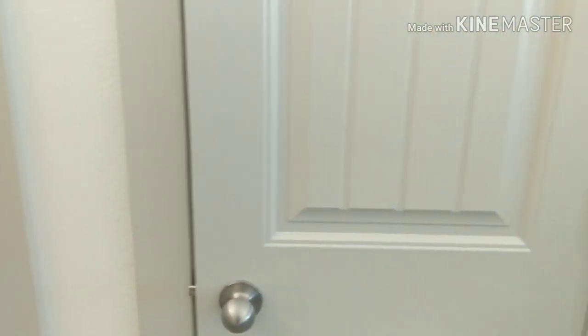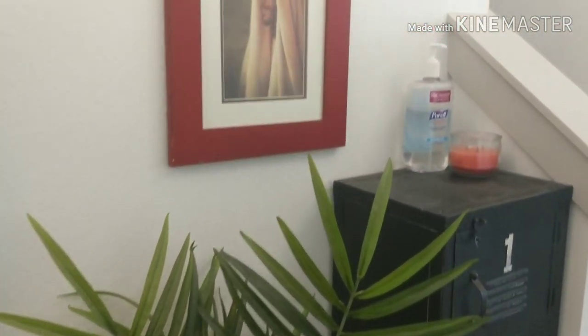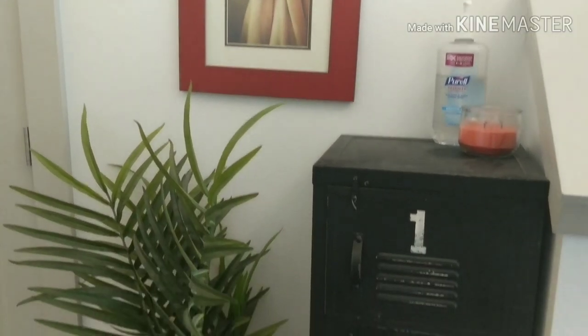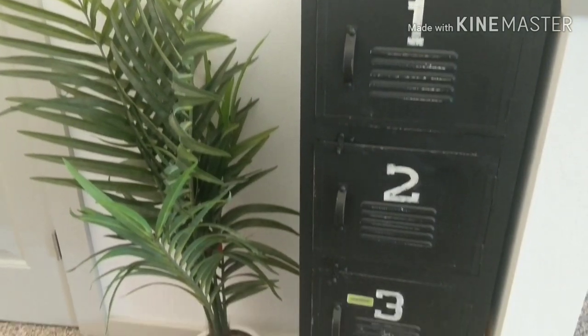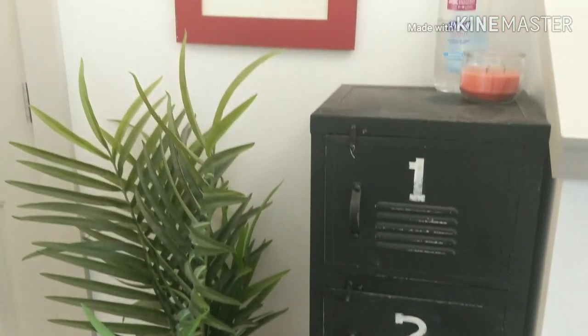For those who are interested, I did not build anything for shoes. To the right of my closet I have a black cabinet with four spaces for each of my kids where they put their shoes in a cubby, which ends up being perfect so they're not all piled up in the bottom of the closet. Thanks again and we'll see you next time.